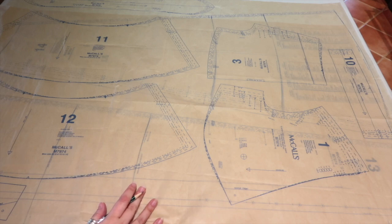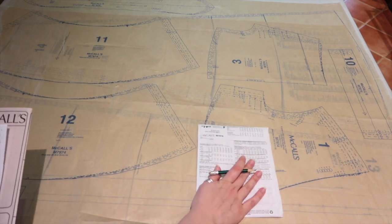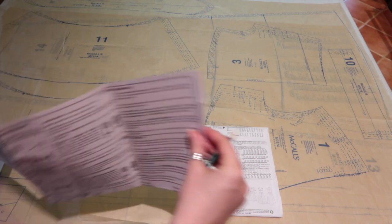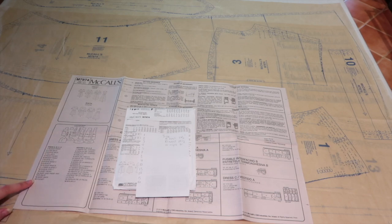The very first thing you want to do before anything else is iron your pattern pieces flat, so that you can get an accurate trace. Once you've done that, we need to work out our size. I have my pattern envelope here and the first page of the instructions.